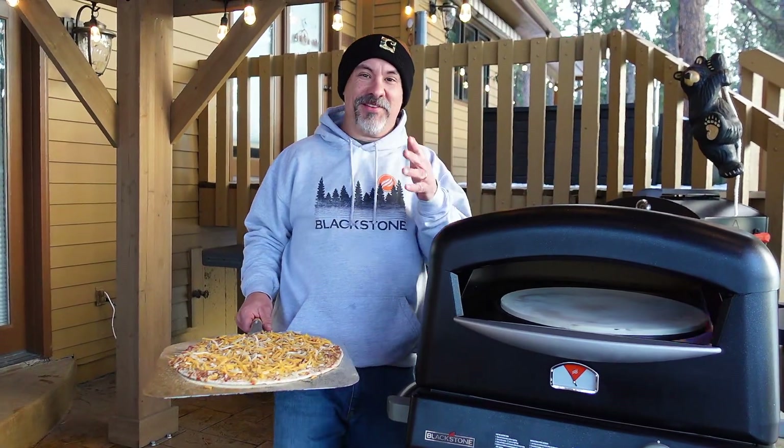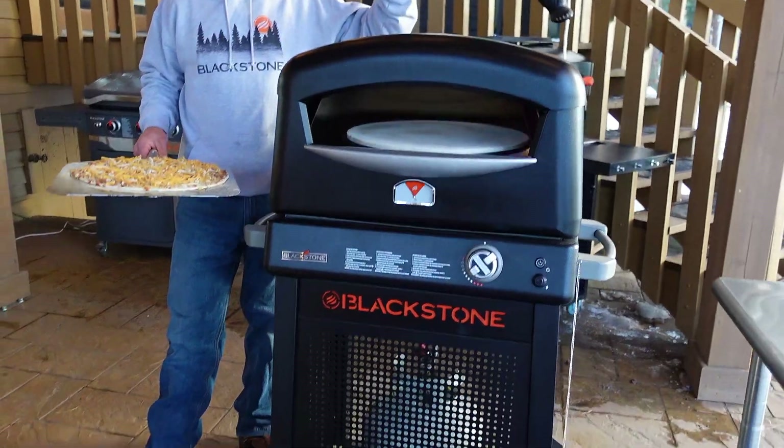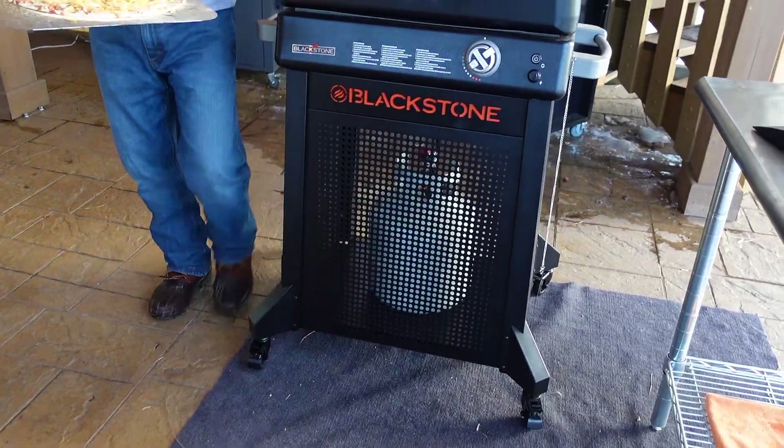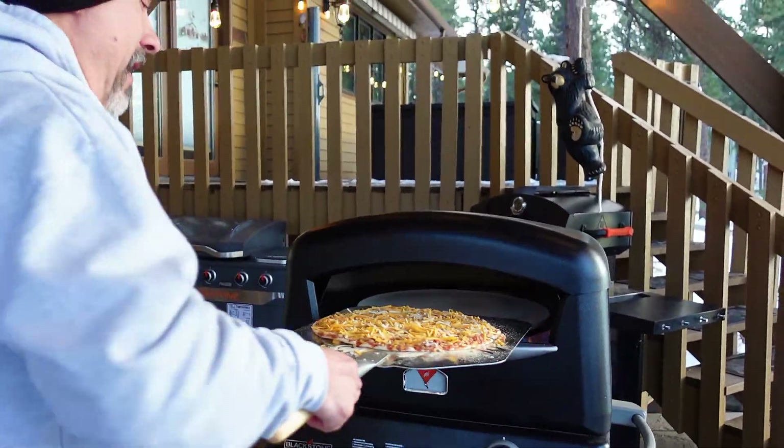Welcome back everybody. Today is the day we launched the brand new Blackstone pizza oven with cart. Let me just put a fresh dough pizza in there and I'll tell you about it.